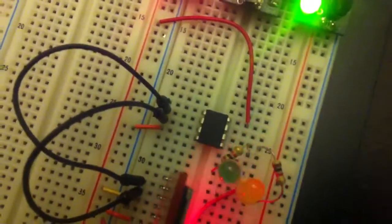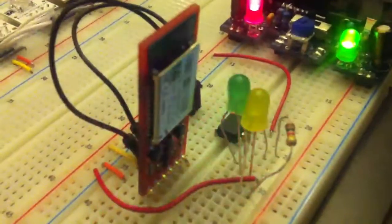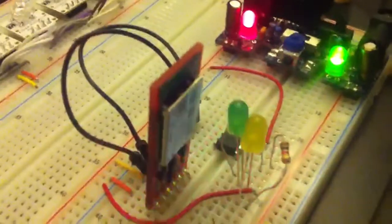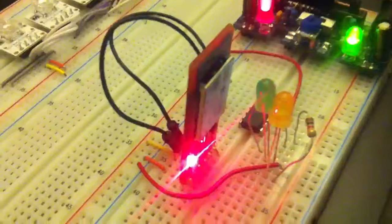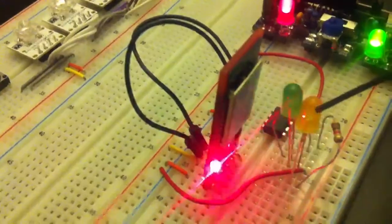Hello, today I'm going to show you a demo using the ATtiny85 microcontroller connected to this Bluetooth radio. It's called the Bluetooth Mate Silver. The whole point of this is to turn on and off this yellow LED right here.